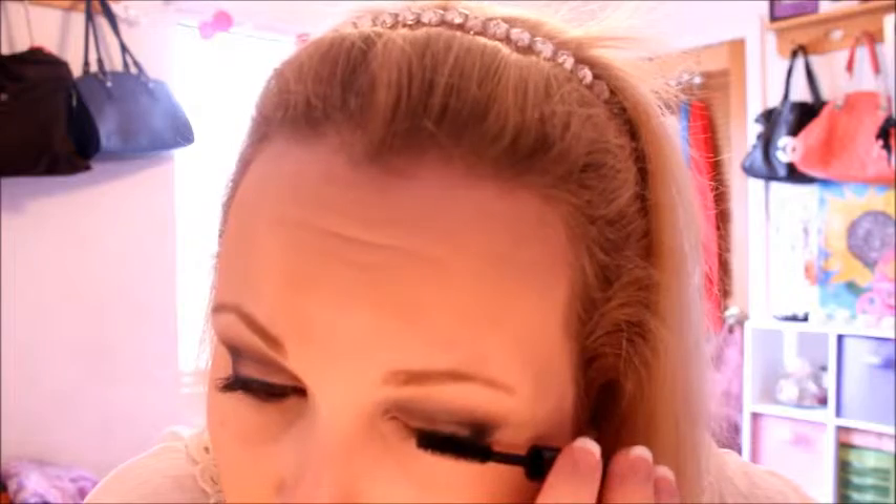We're going in with this Tarte Lights Camera Lashes mascara. I love this mascara — I've raved and raved about it. I really need to just buy a full size but I'm trying to calm down on my makeup buying and be an adult. And that is the finished look — I hope you guys enjoyed it and I will see you next time, bye.